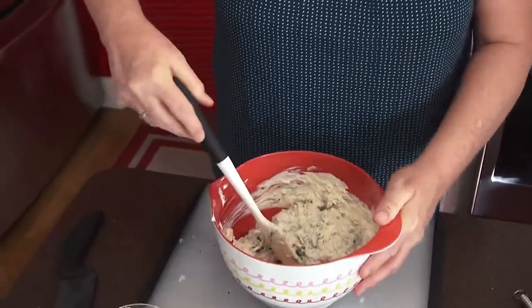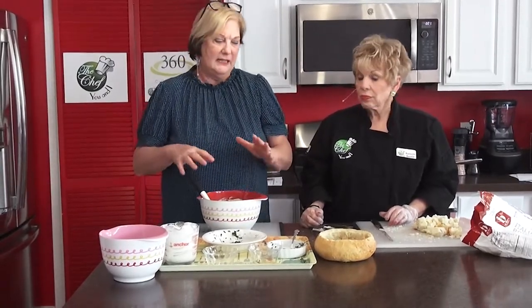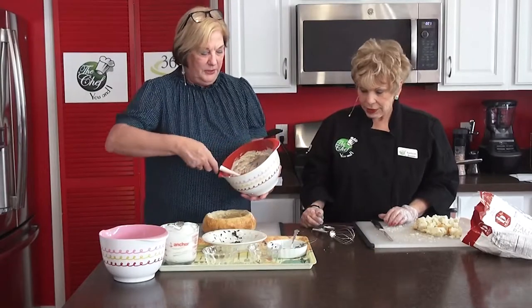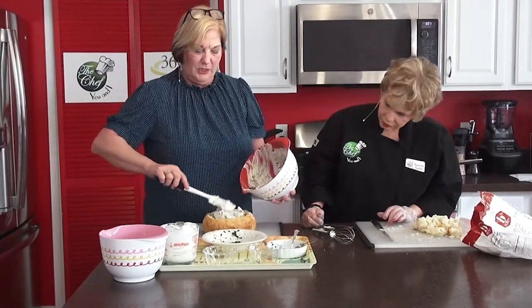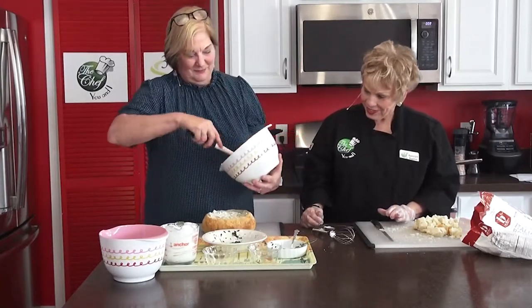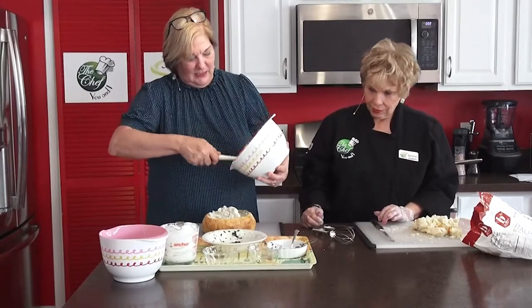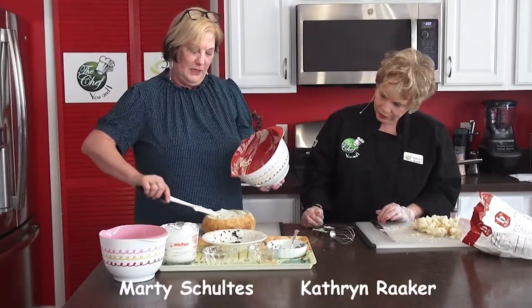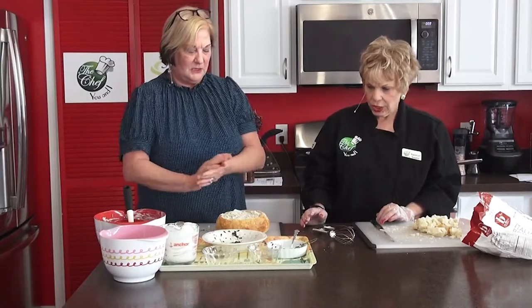I didn't put any salt in this because the onion soup mix has plenty of salt in it. If I were using ranch, I might add a little dab of salt to bring the flavors out. But since the Lipton has enough salt, I didn't add any. We're going to go ahead and put that in our bread bowl — this presents really nicely if you're going to a party, just put it on a nice charger plate with the bread arranged around it.